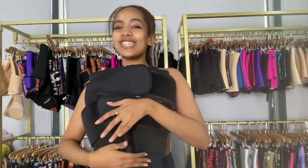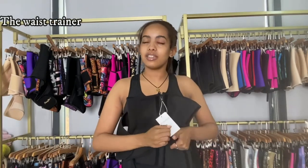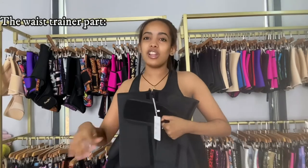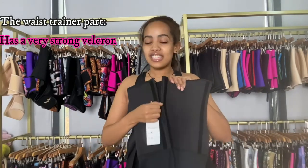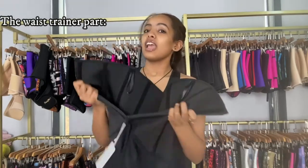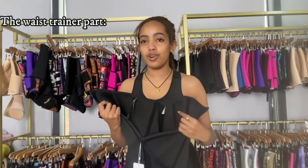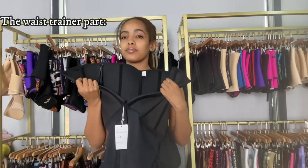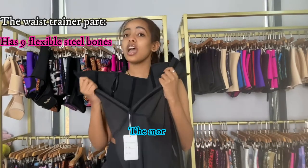This is a waist trainer — the back part is new print. Let me show you: it has a double belt and a very strong belt cone. This upper part is like the normal new print waist trainers I've shown you guys before. It has nine steel bones — nine flexible steel bones.